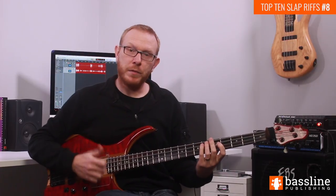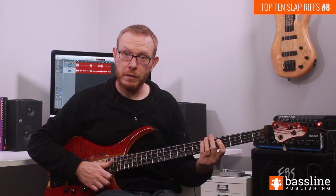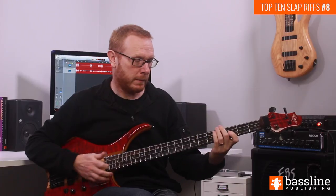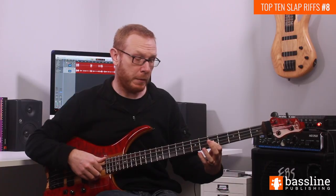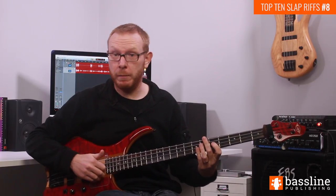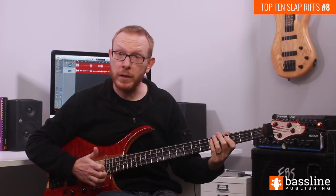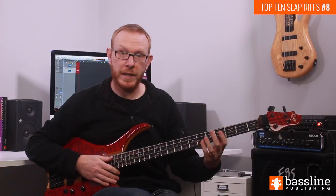That brings us to the beginning of the 3rd beat. We're going to follow the E flat we've just slapped with a ghost note slapped with the thumb, and then pop the F at the 3rd fret. From this point we're going to play another ghost note, pop the G at the 5th fret, another ghost note, and then pop the G again — so we're actually popping three notes: an F and then two Gs, with the thumb bouncing in between each one playing a ghost note.